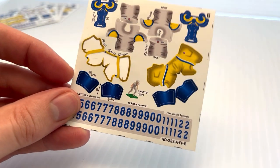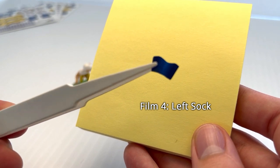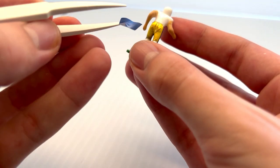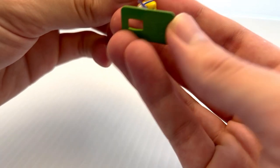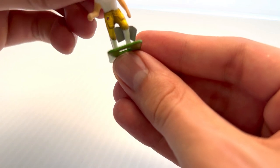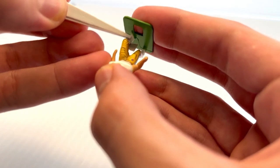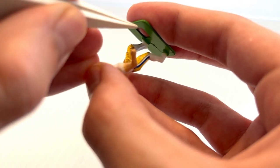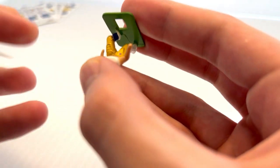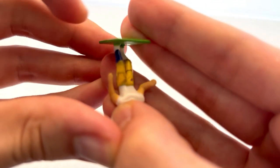We'll start with decal number four, the left sock. Here's how the decal looks and we're going to slot this indentation at the top right behind the figure's knee. We'll find the left leg and that indentation goes right behind the figure's knee so there is an equal-size flap on either side of the figure's leg. Then we grab one of those two flaps and pull it across around and adhere it to the front of the leg, then the same with the other — grab it, pull it around and adhere it to the front. I like to take my thumb and adhere that last little bit. There's one sock done.